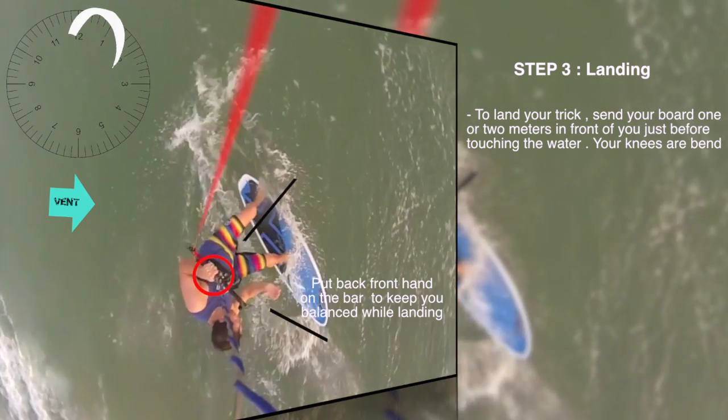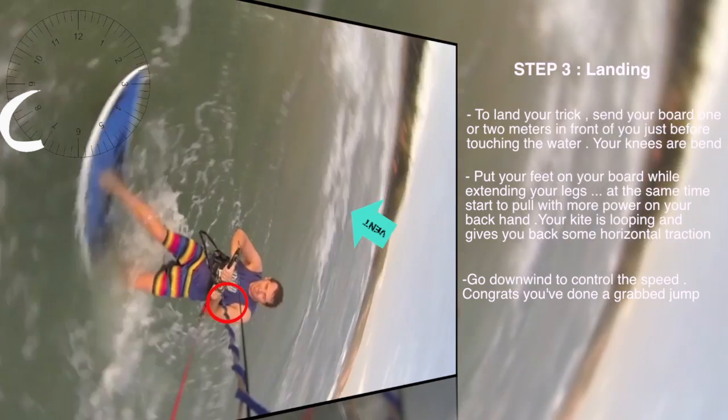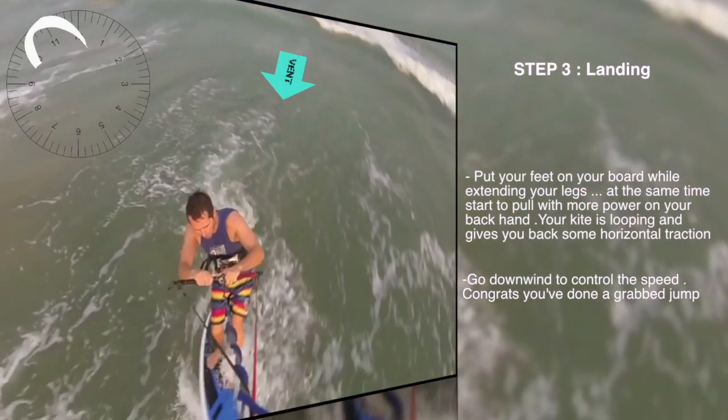To land your tricks, send your board in front of you one or two meters. Put your feet on your board while extending your legs. Go downwind to control the speed. Congrats, you've done a great jump!